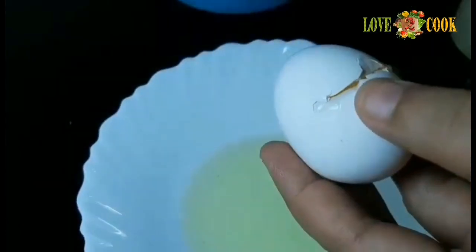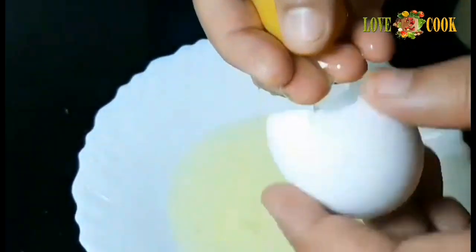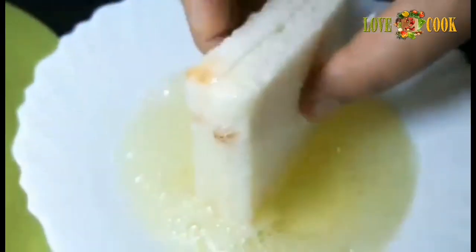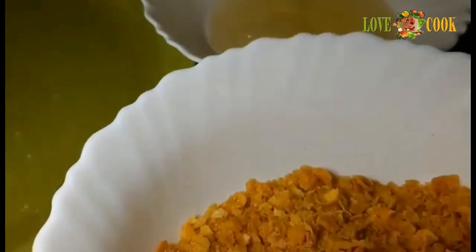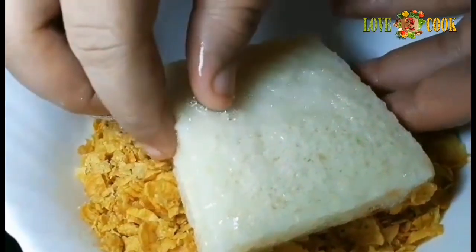Add the nuts to the carrot mix. Add 2 cups of cornflakes. Add bread pieces to the side, and add the cornflakes to the side as well.